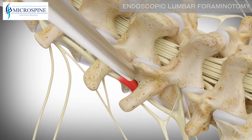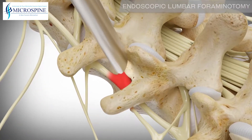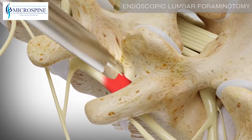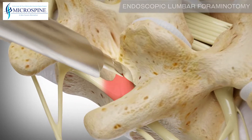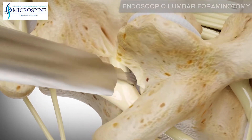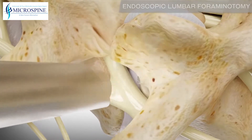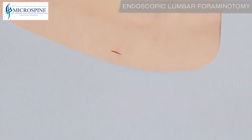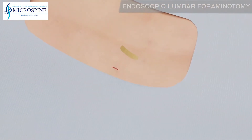A spinal endoscope and specially designed surgical instrumentation are used to remove the bone overgrowth, thereby relieving the pressure on the exiting nerve root. This procedure can be done through a single incision and closed with a small bandage.